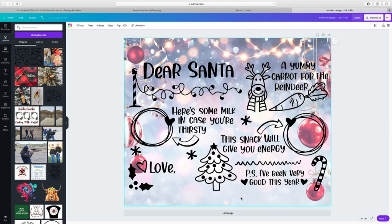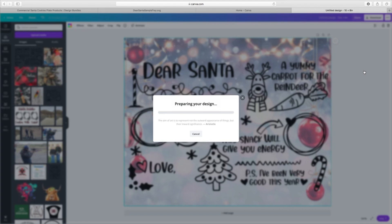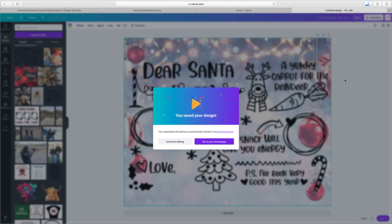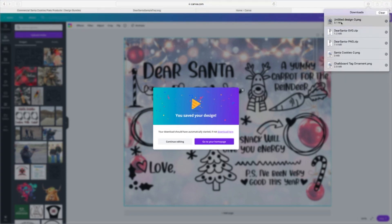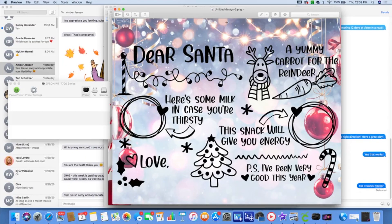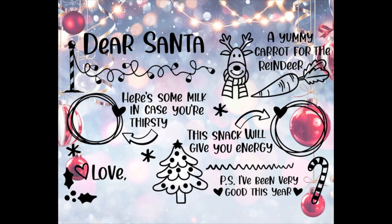How long did that take? Maybe just a couple minutes — the longest part is sometimes just coming up with ideas for the background. Now what we're going to do is a download. Whenever I do sublimation, I always bring mine down as a PNG. I'm going to go ahead and download that directly to my computer. It downloads really quickly, and now it's in my downloads. I'll bring up my design, and there we have it.